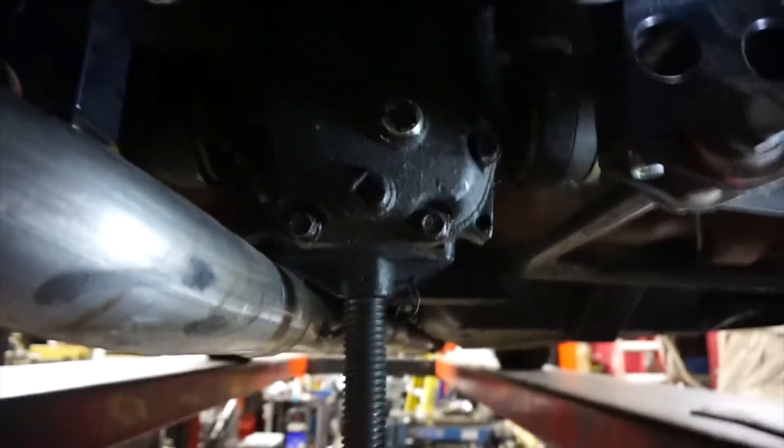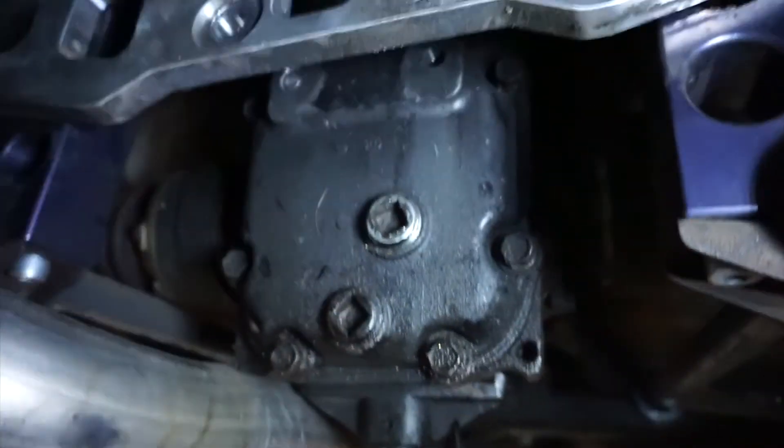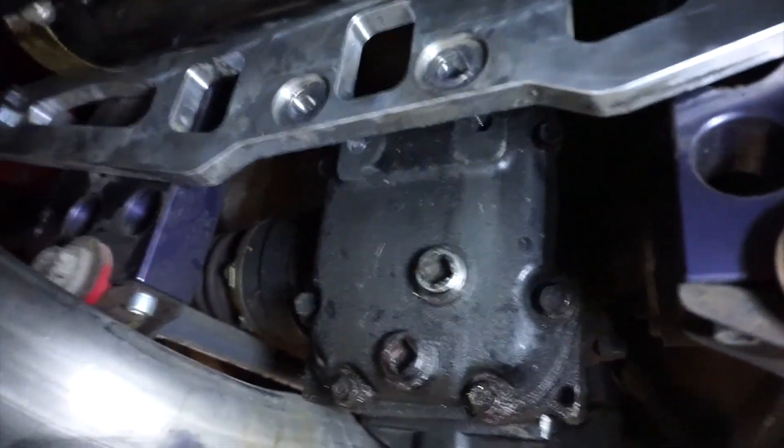So this is what we got right now — that bolt is stuck in there.